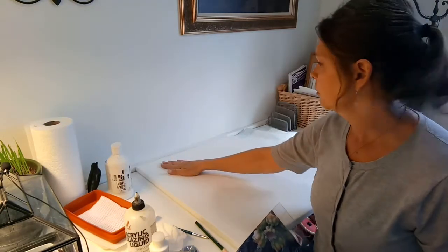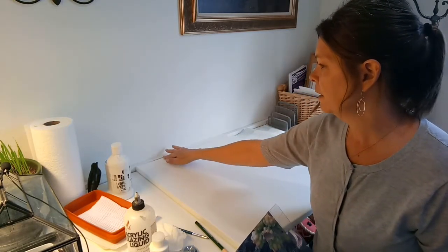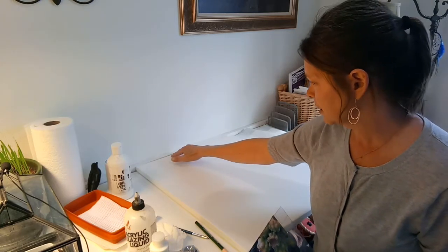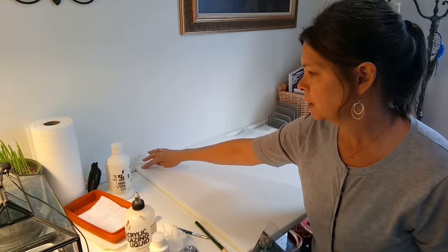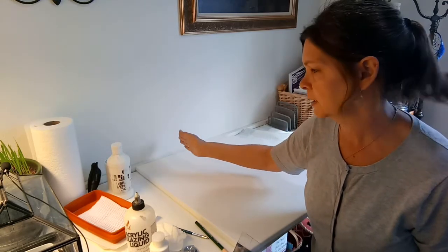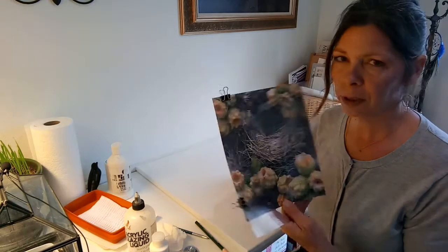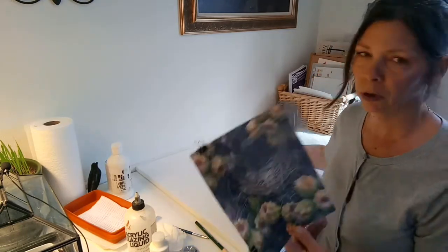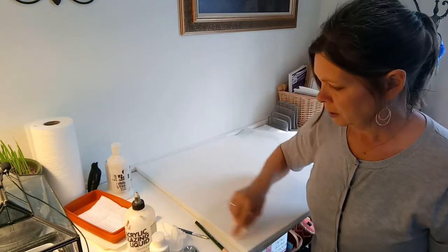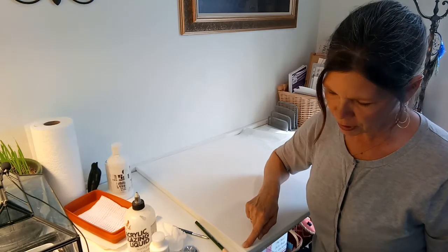I measured out and found my center point first. Knowing this was 20 inches across, so I had 10 inches. I did five, and then I divided each five into two and a half, and that gave me the eight across. So I did the same size squares — they're two and a half inch squares on this canvas. It may come out differently depending on your canvas size, so don't go by that measurement. You just want to find your center point and divide it into squares so that you can get the proportional fit of the picture on there.